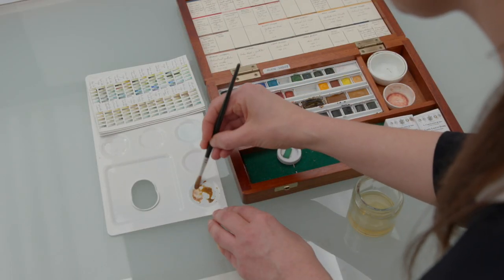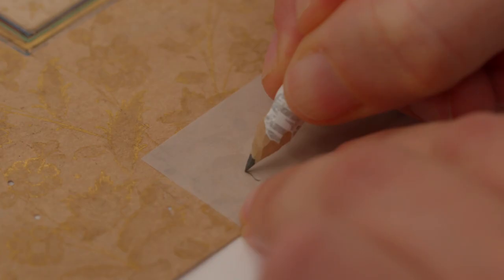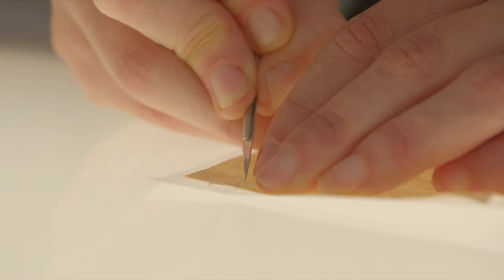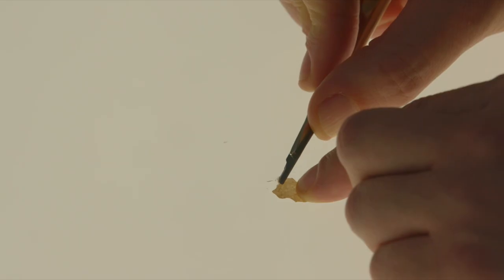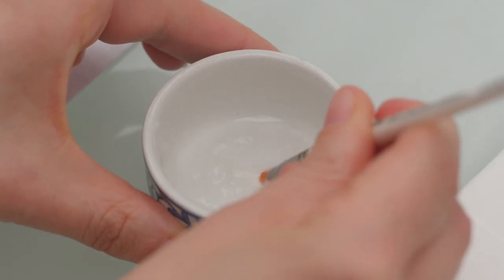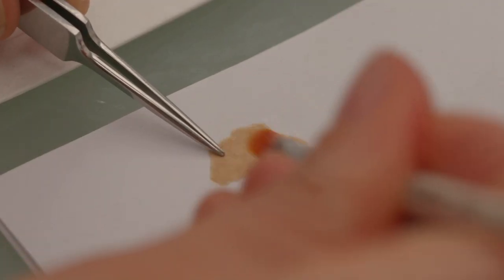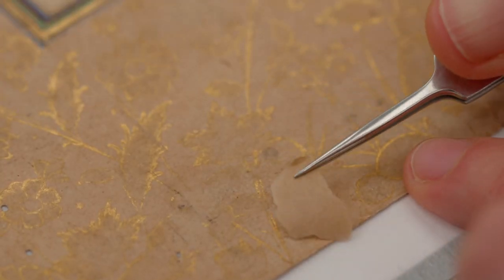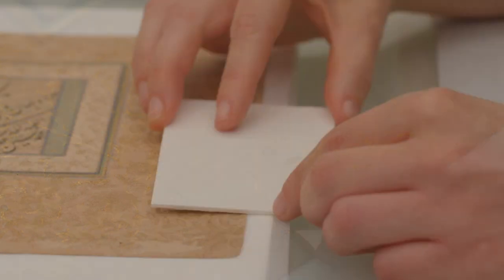My work is to infill those areas. First I choose my repair paper, then tone it with watercolour to a colour sympathetic to the original. I trace the area of damage with tracing paper, then place my repair paper on top and cut it out with a sharp scalpel. The final step is to paste the repair using an adhesive which I know will be reversible, so that if somebody in 50 or 100 years time decides they can do it better, they'll be able to remove what I've done.